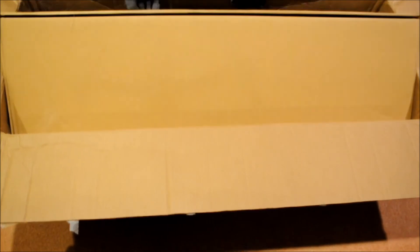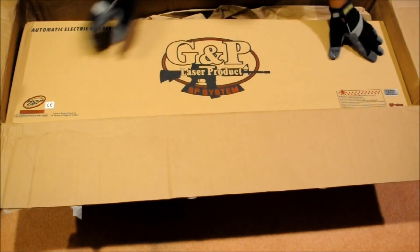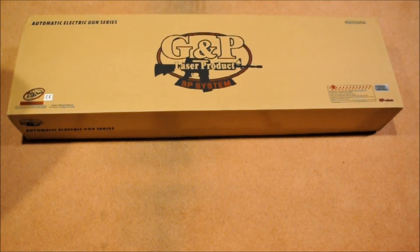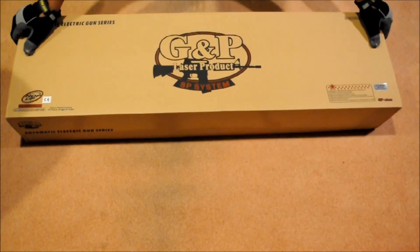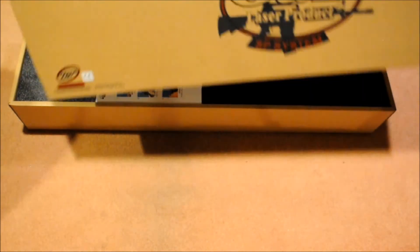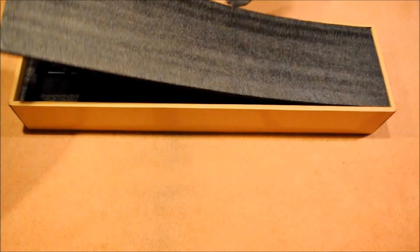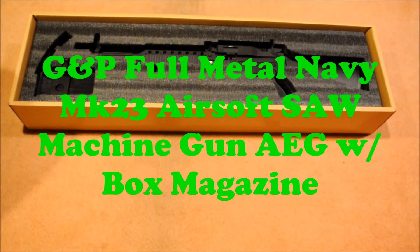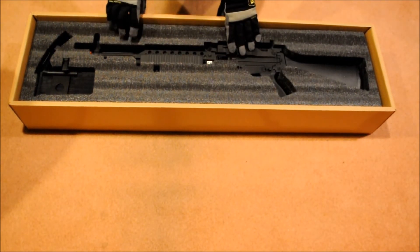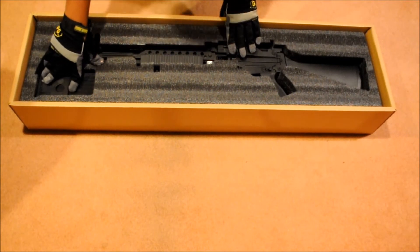And for the gun — you can tell it's from GMP. There was nothing else in the box, and I took it out so you guys can get a better look. We got the GMP Mark 23. This gun looks great — it just looks awesome. You get the drum mag, box mag, and the gun itself.